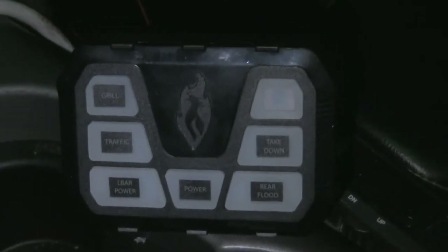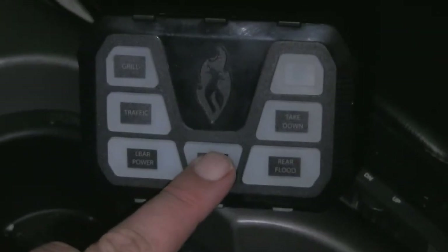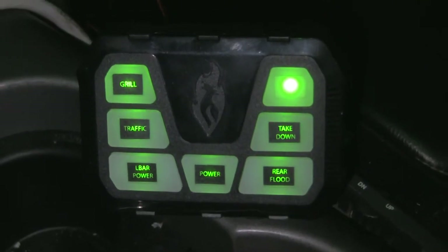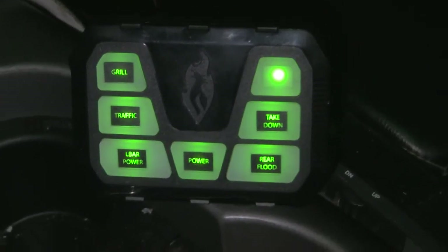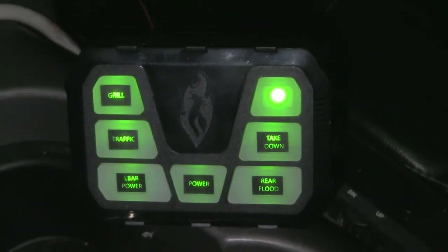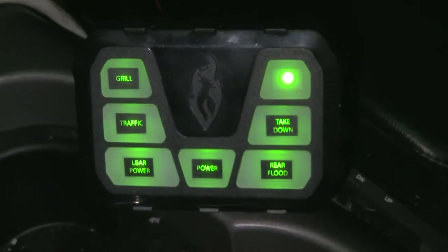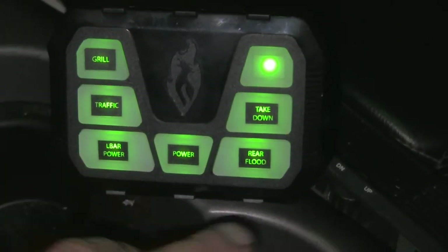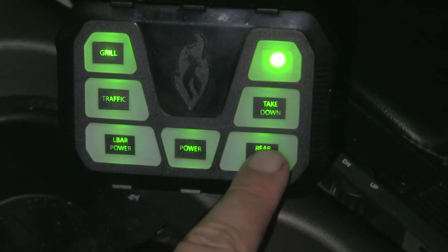So there it is — it's activated but nothing's on right now. As you see I have one blank spot; that's gonna be for my off-road light that's going on the front of my truck but I haven't put it on yet. So now it just makes everything easy.